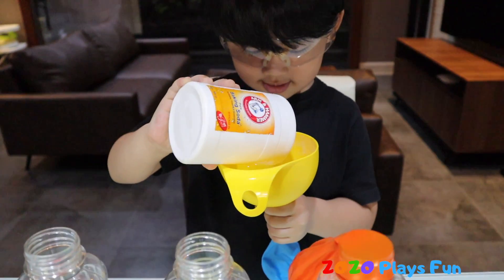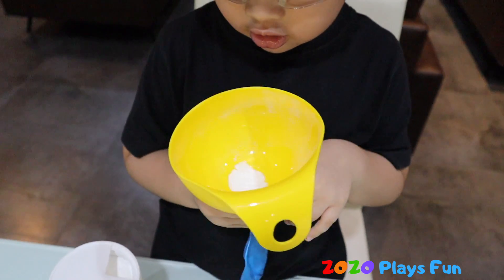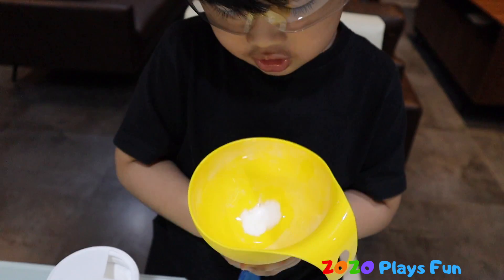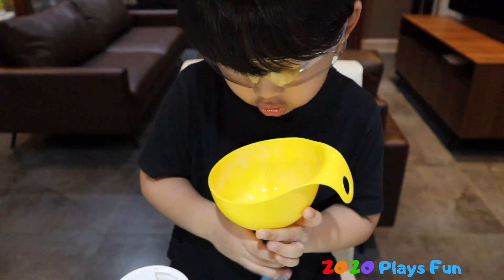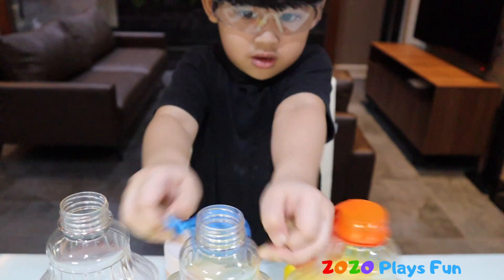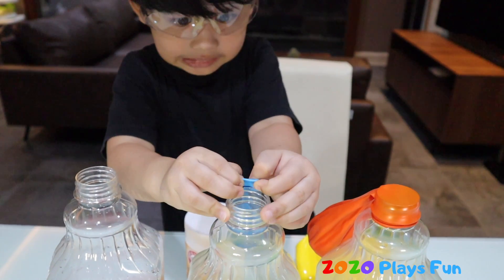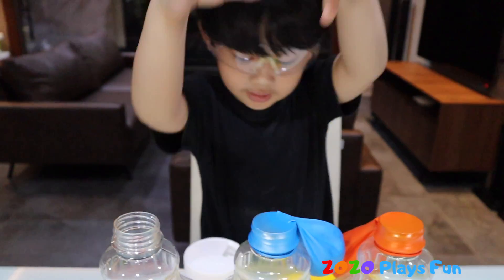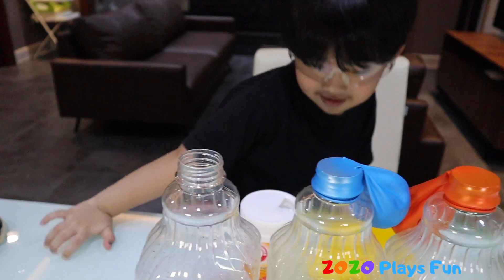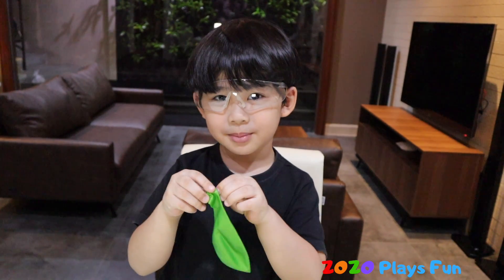This is blue! Let's put the baking soda into the balloon, guys. Let's pour it! So is it done? Yes!